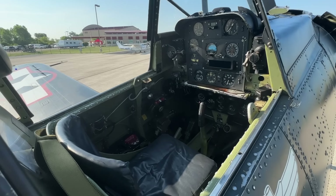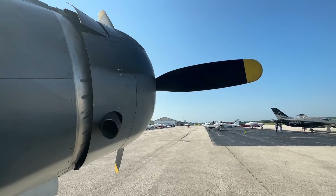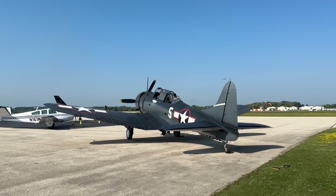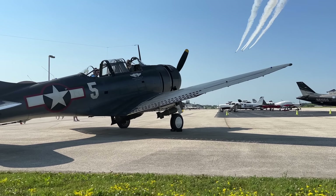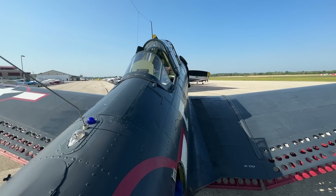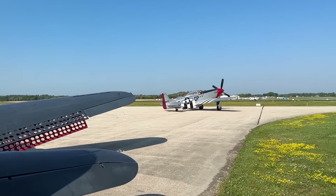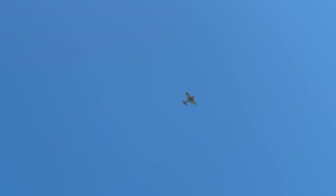Now it is your turn — let me know your thoughts about the SBD, its history, this tour and the cockpit. Did anything surprise you? What did you learn? What do you want to add? Let me know in the comments. A big thank you to the Commemorative Air Force Air Base Georgia, based in Peachtree City, Georgia, for giving me this opportunity to show you their flying Dauntless. They are often on tour around the country, so check out the link in the description for more information. If you run into them, let them know we sent you. As always, have a great day and see you in the sky.